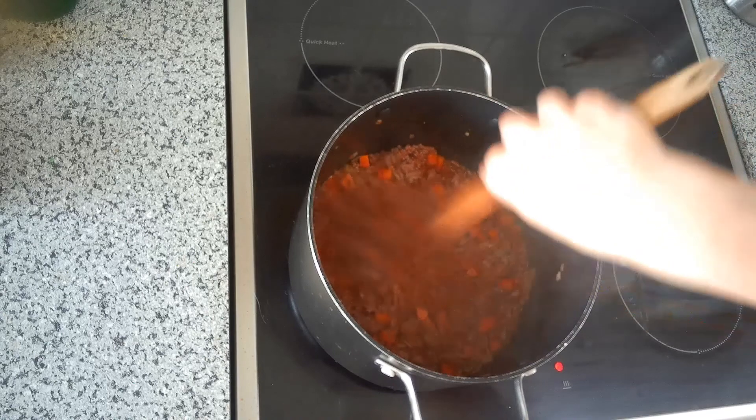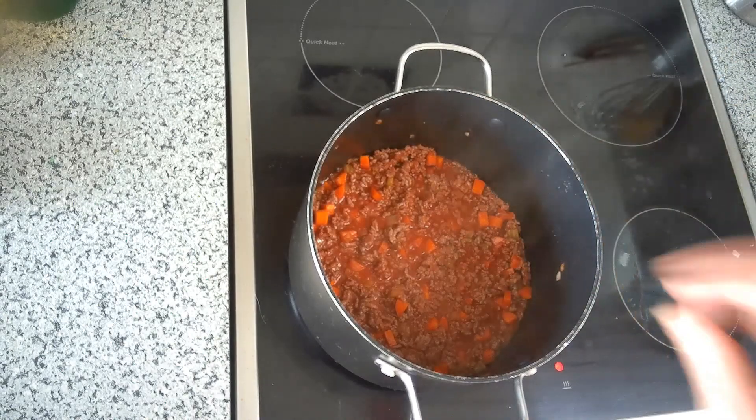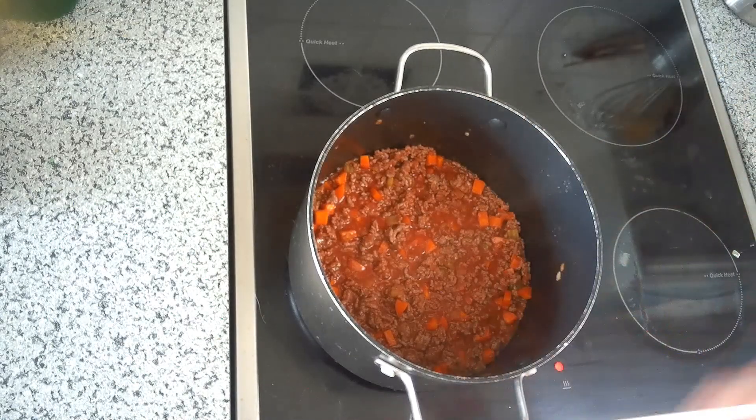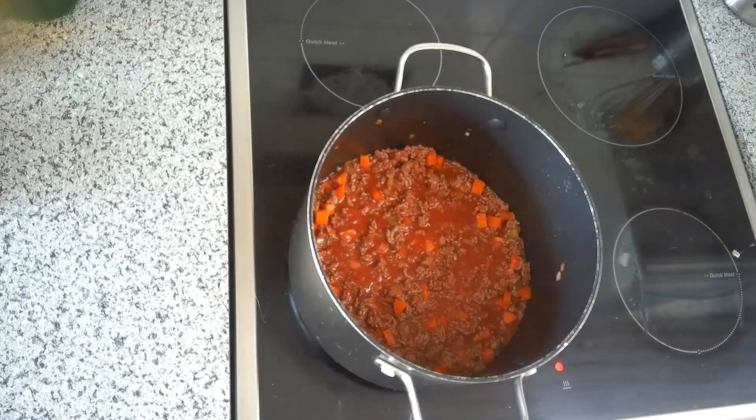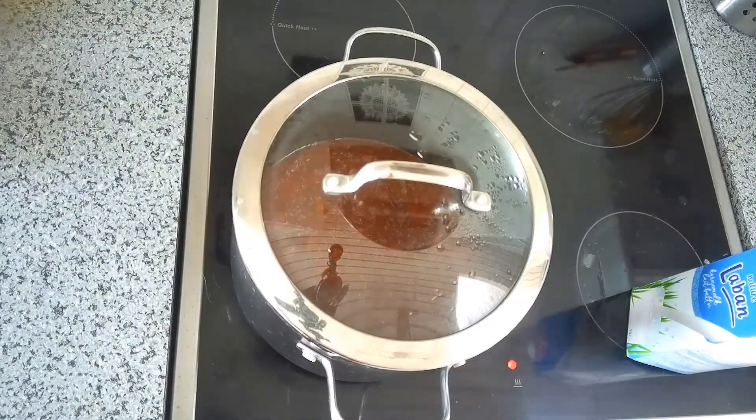We're gonna cover it and turn that heat way down low and just let it sit and not worry about it at all. I'll wait until I see a few little bubbles — I can already see them. I'm gonna reduce my temperature to almost as low as it will go, put a lid on, and come back in three hours.